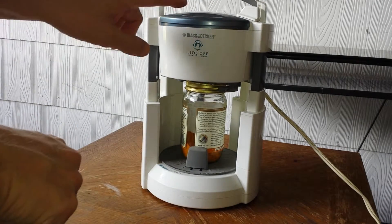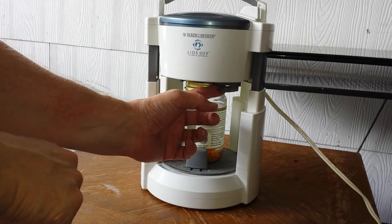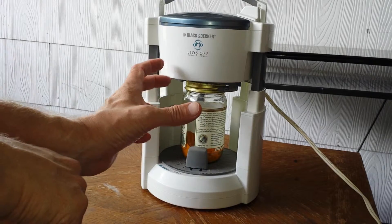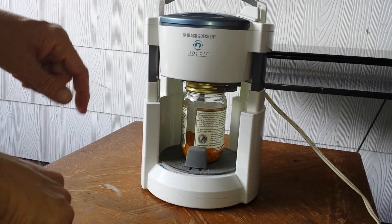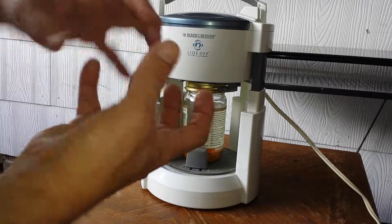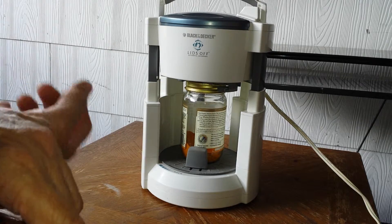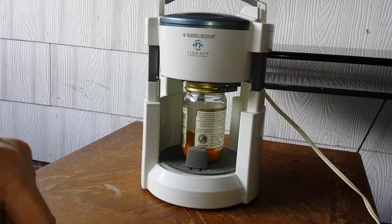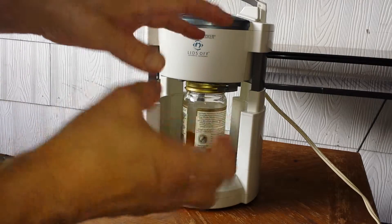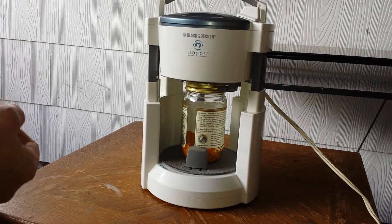All you have to do at this point — and I don't know if you can see underneath here — but these clamps, as the thing rotates, will clamp down onto the lid. You'll see the thing spinning around, and this clamps onto the base. So basically it's just clamping and unscrewing it, just like you would normally do with your hands. But if it's a really hard lid and stuck on there, or you have arthritis in your hands, this will just do it for you quick as a wink.